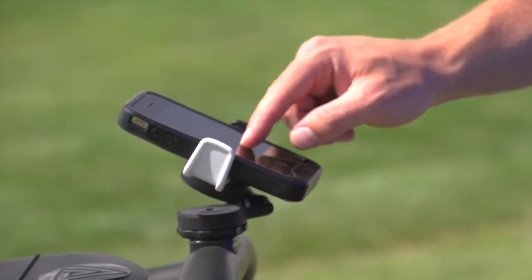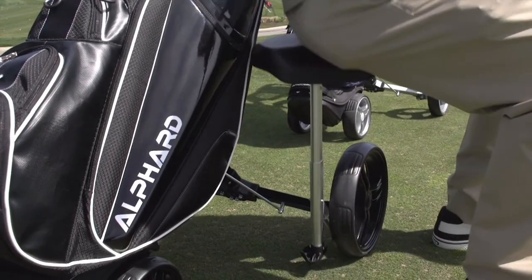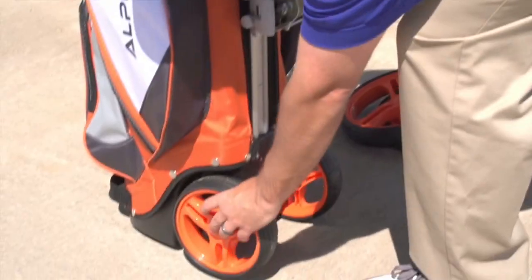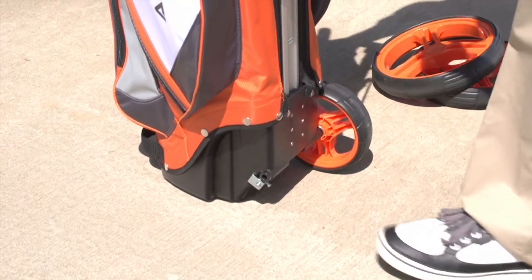It also offers numerous optional accessories for convenience and style on the course. If you don't feel like walking for the day, you can simply convert the Duo Cart to a normal bag by removing the wheels.